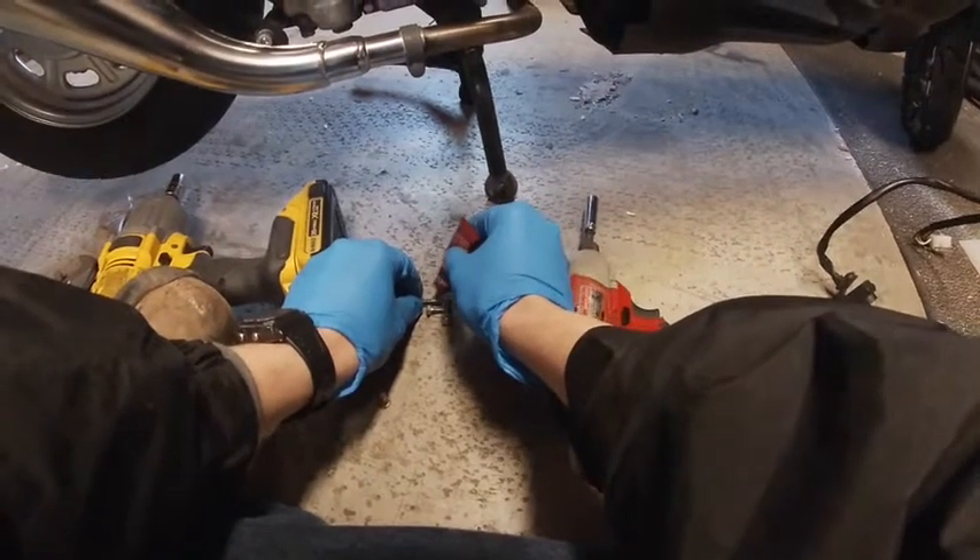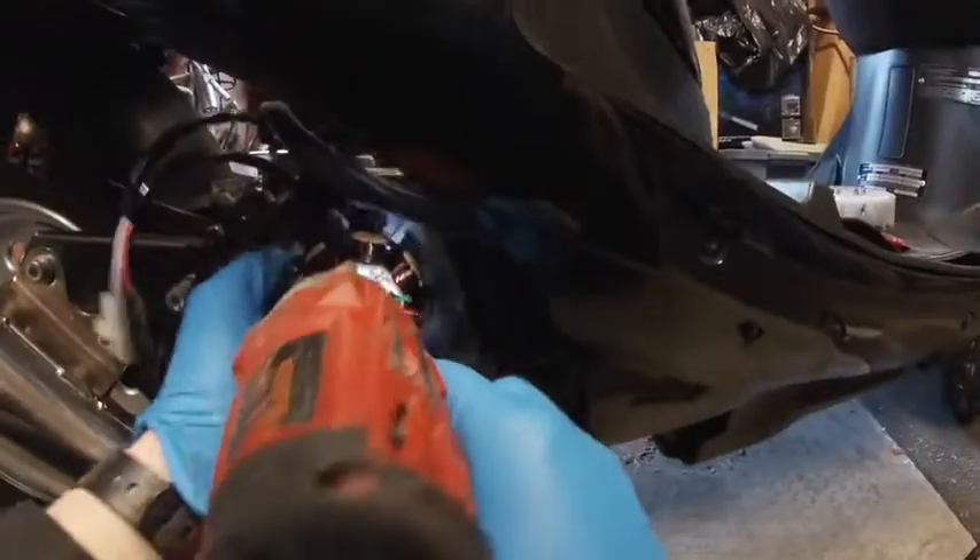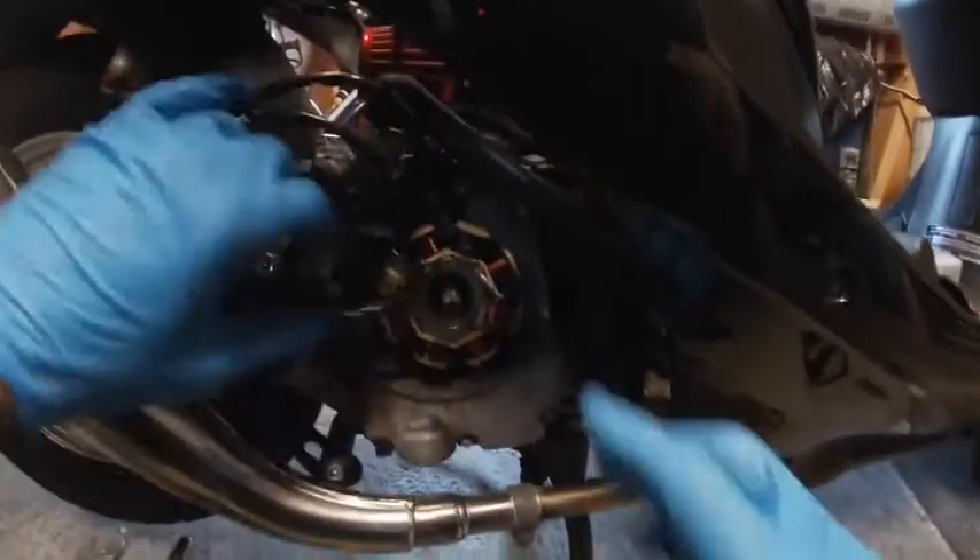Make sure to use Loctite on your bolts. I think this was the previous owner's problem — why it fell off and ultimately why he had to put the stock fan on and destroyed the stator.